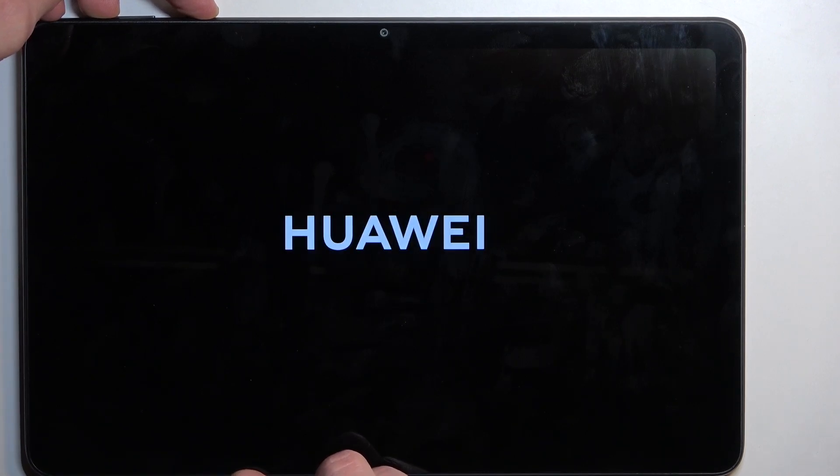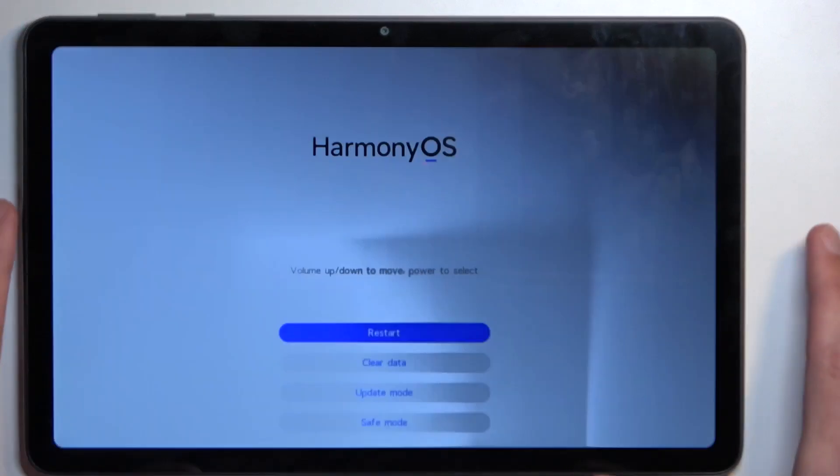you want to hold power and volume up at the same time. In a moment, you should see a Huawei logo. There we go. So let go of the power key, and once the screen turns black, you can also let go of the volume up.